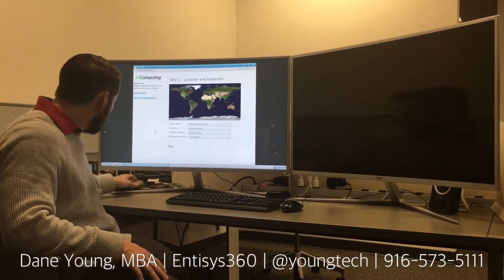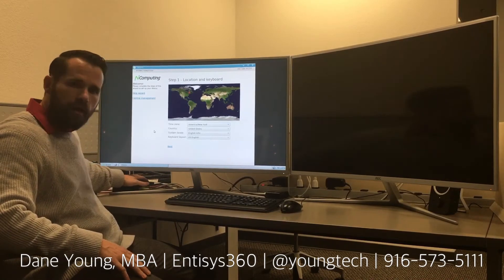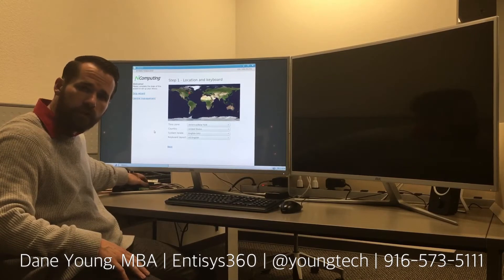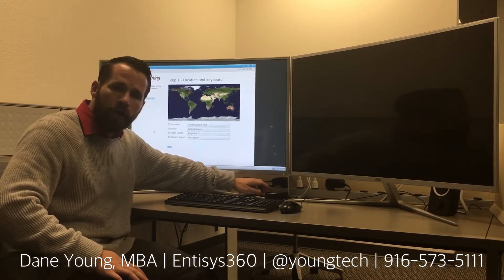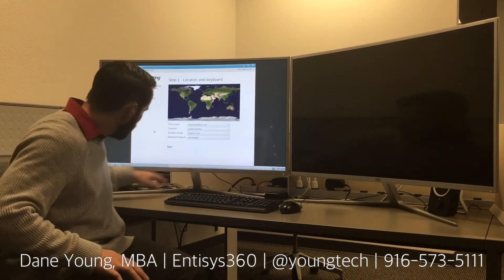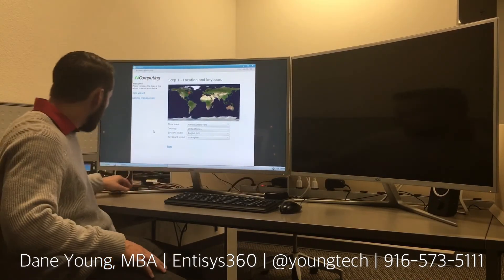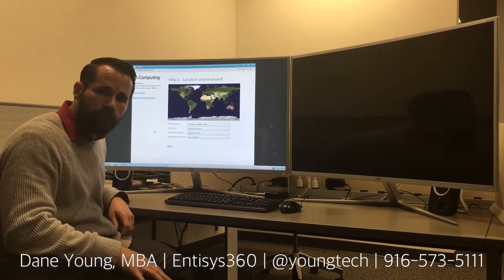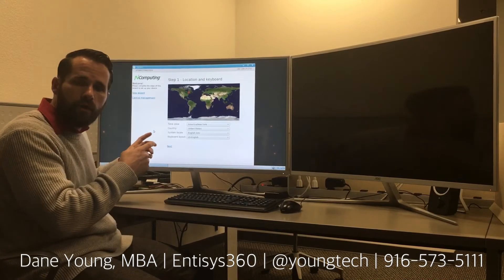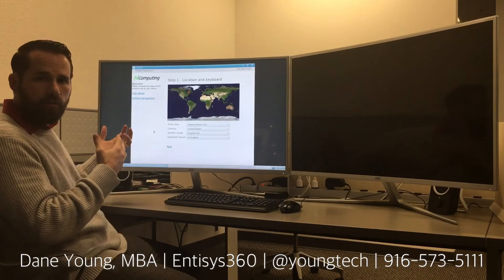Welcome back. Behind me here you can see the Raspberry Pi has been cabled in. I've got three USB ports connected to it — one for keyboard, one for mouse, one for the secondary display adapter. The secondary display adapter has the USB source coming from the original Raspberry Pi as well as an HDMI port and a power port, and the primary HDX Pi is powering the monitor. We'll go ahead and go through a couple of quick setup wizards and then we'll be able to use the Pi.